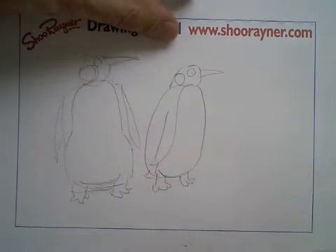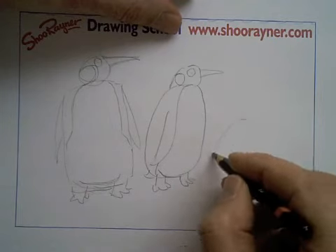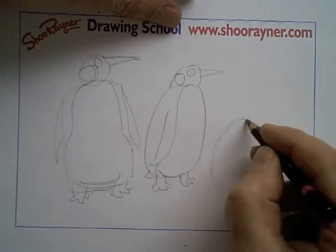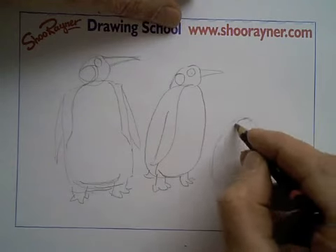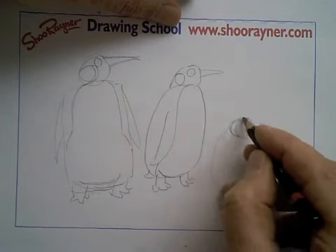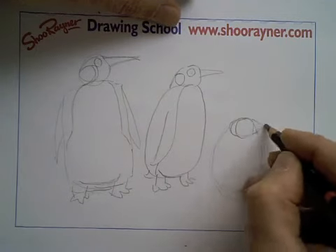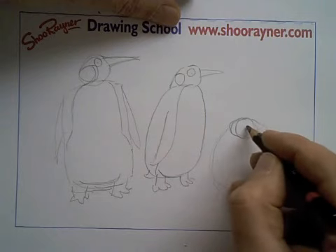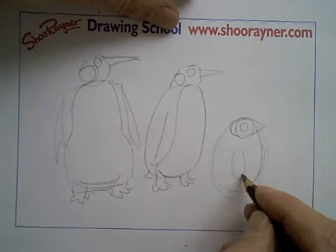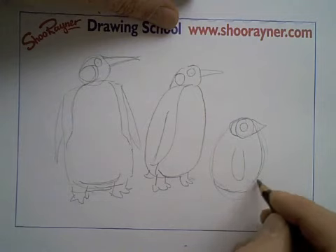And of course everybody loves the little baby ones. And again, they're kind of an egg shape. And then you want a little circle at the top, with a half moon there. And then a kind of a pointy bit there — triangle. And the eye in the middle. And a little wing. And I think they're so fluffy you can hardly see their feet. So we'll do something like that.